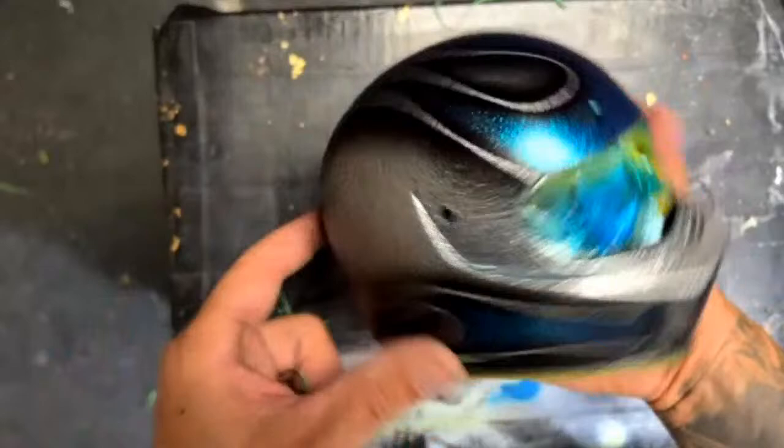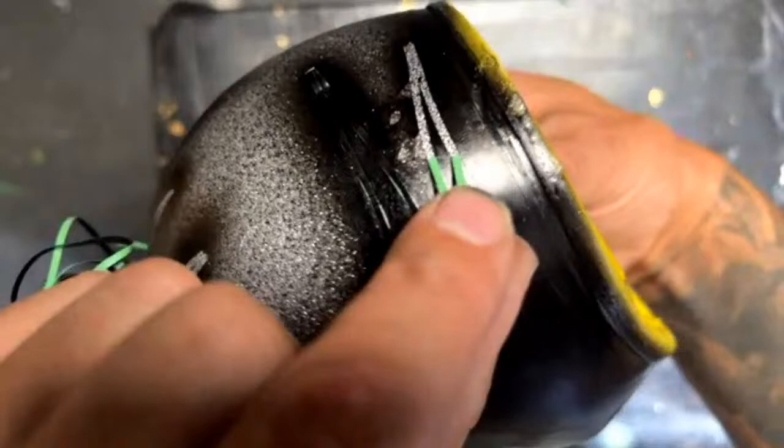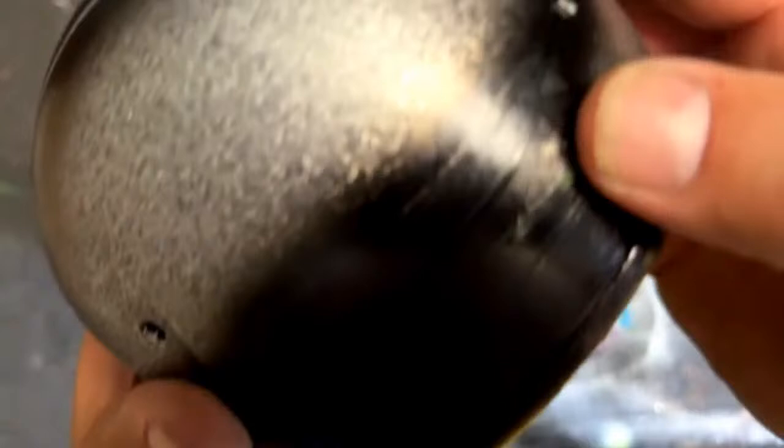Oh, this is looking good — this is my last tape right here. What is all this? Something went wrong. I must have gotten something on there. When I was cleaning my airbrush I splashed it — that's what happened.